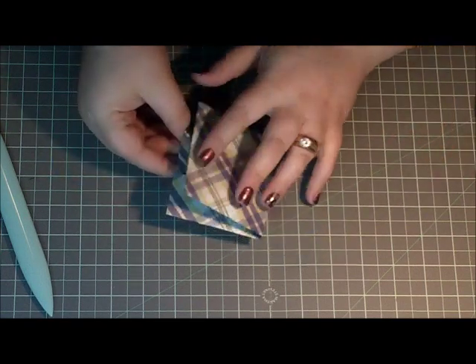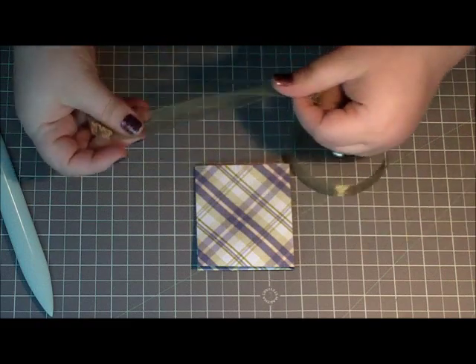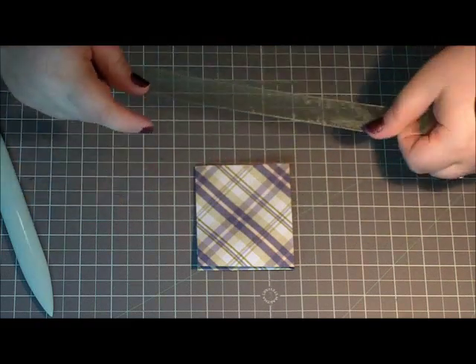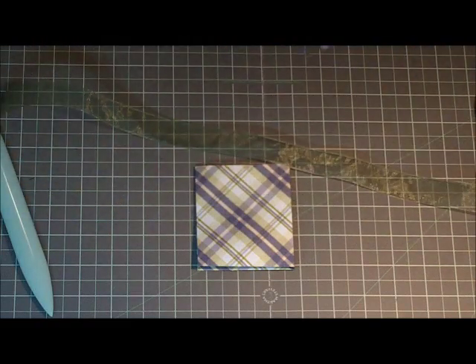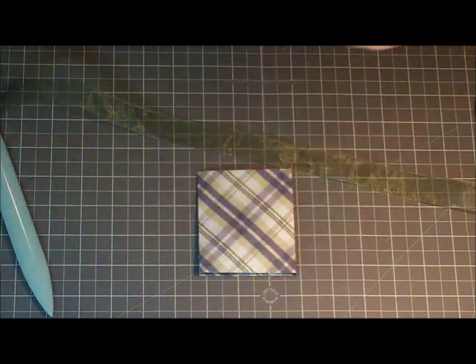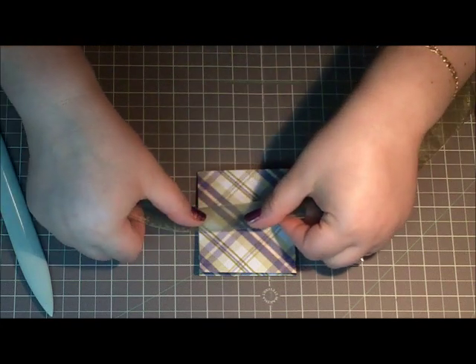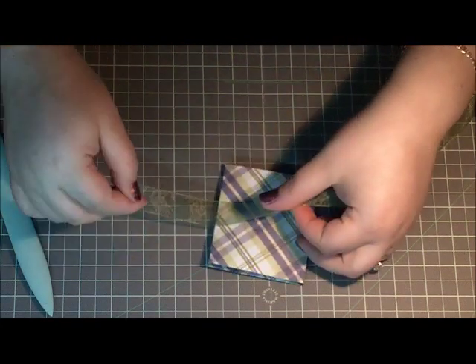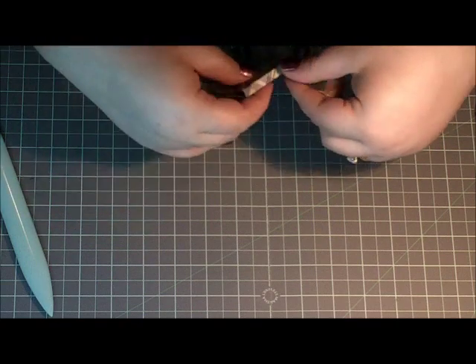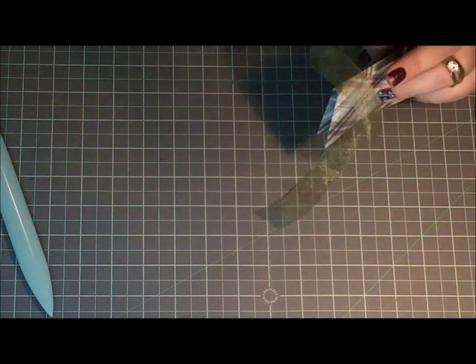I have this piece of organza ribbon in a greeny, mossy kind of tone. What I'm going to do is just put some hot glue at the end here, and then put some on the gusset.